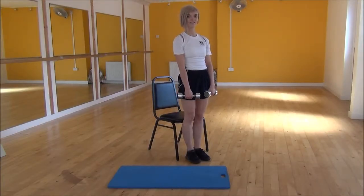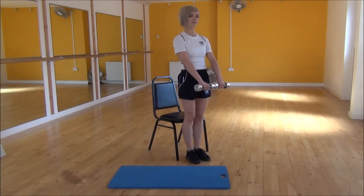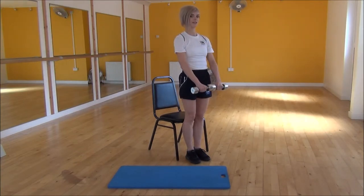Okay everyone, the next exercise today is Dumbbell Front Raises. To start off, you're going to have a slight bend in your elbows and bring your dumbbells together. From there, you're going to raise them up until you're parallel to the floor, and then you're going to control them as they're coming back down.